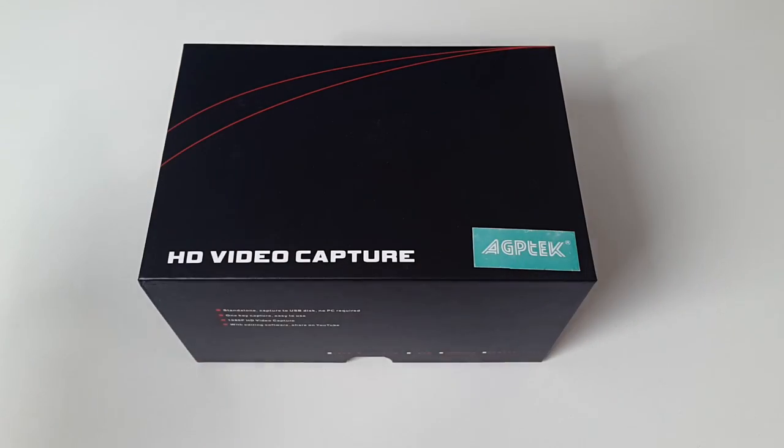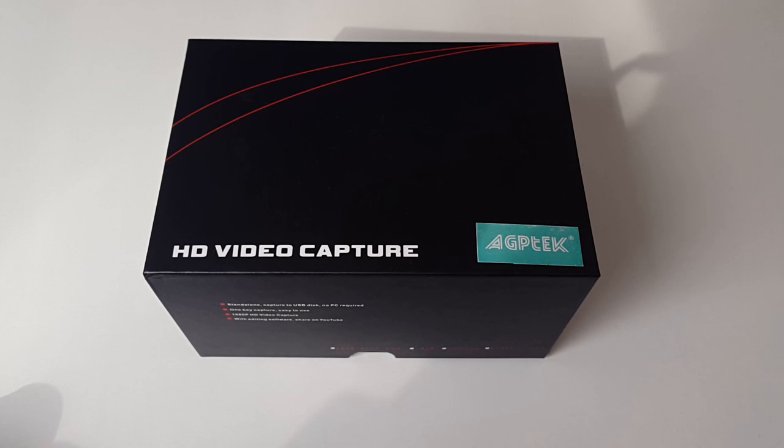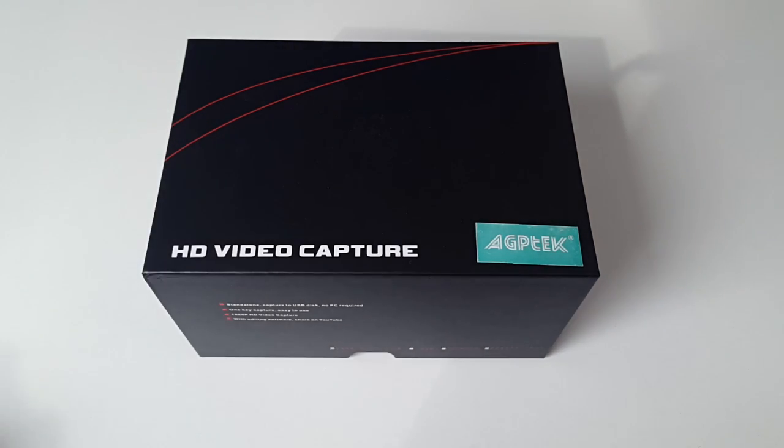With this all connected up, if you're playing a game on your PS4, you just hit the record button on this unit and immediately it will start recording the full HD video directly to a USB flash drive or a hard drive. You don't even need a PC to intervene in the recording process. It's a standalone device which records directly to a USB drive.